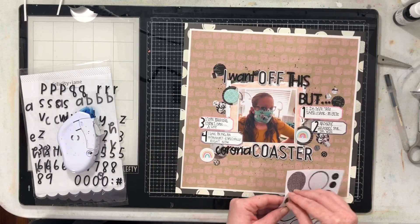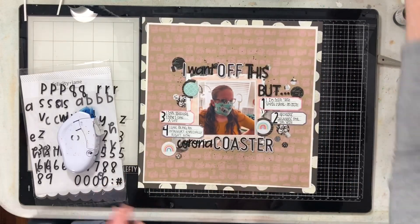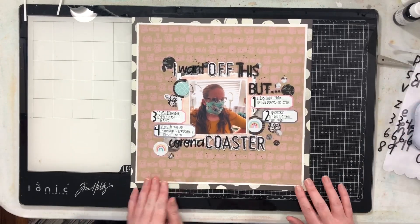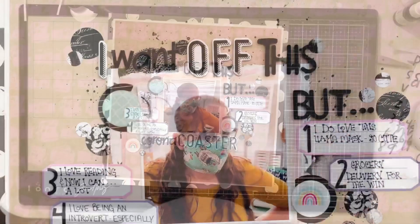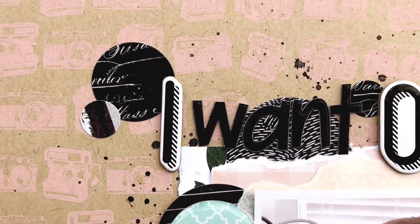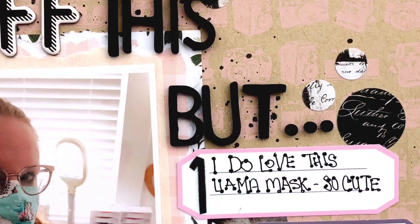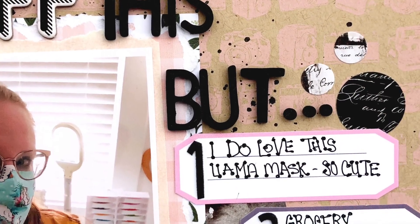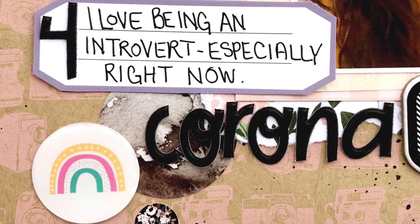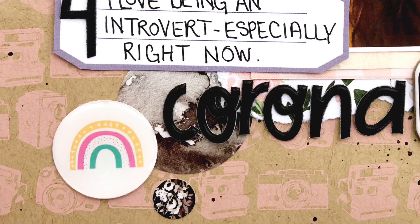Here's where I add a whole bunch more of these little dots, and you also saw me adhere down a lot of these epoxy flares. And this is where we're going to call this layout done. Thank you so much for joining me today — I think this turned out super fun. It's kind of contrasty and a little grungier than my usual style, but I think it turned out really nice. Thank you to Tracy Reed for this fun challenge that I'll be doing all year, because it's definitely going to inspire me to scrapbook a little bit differently. Have a fabulous day and I'll see you again soon. Bye!